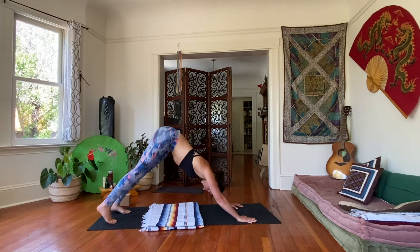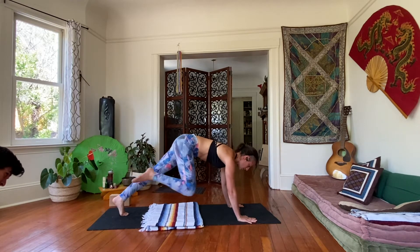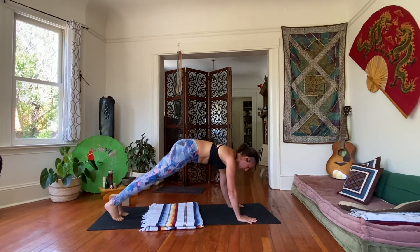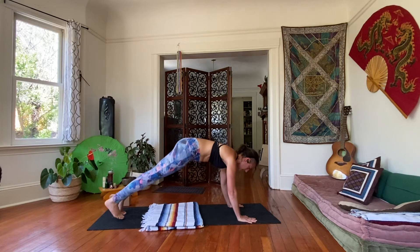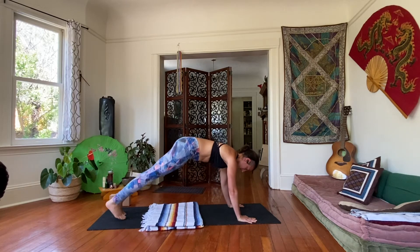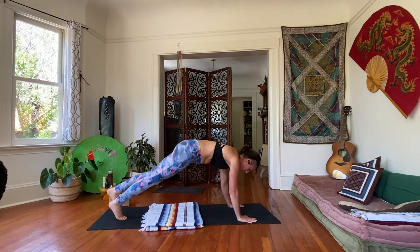Come back to downward facing dog. We're going to work our core a little bit here. Shift back into your high plank. Now take your right knee and try to touch the back of the right arm, just like we did before when we were on our knees, but we're just a little bit higher up now. Then step the foot back. Switch — left knee in and back, one at a time. We're going to do four more on each side. Alternate: three, two, one more each side.